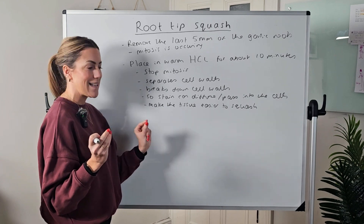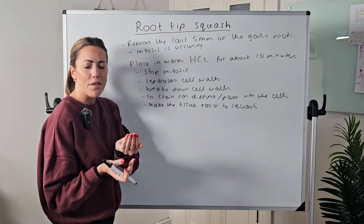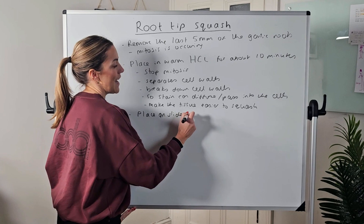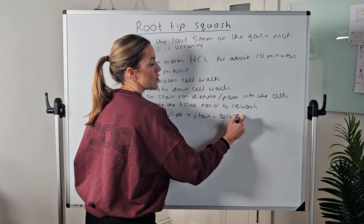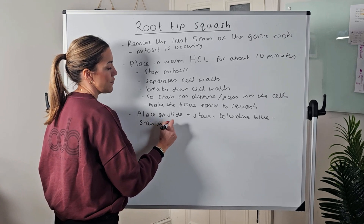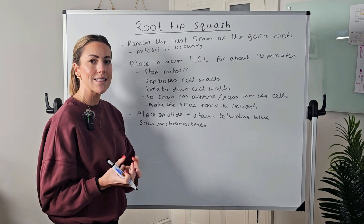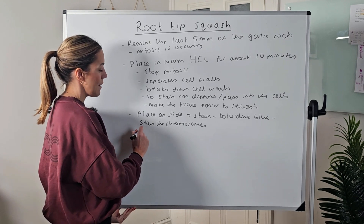Once you've had the root tips in warm hydrochloric acid for 10 minutes, you're going to rinse them — probably using one of those small sieves — rinse under the tap making sure you don't lose any root tips, then place them on a glass slide and stain. You might use acetic orcein, or we always use toluidine blue. The reason for using the stain is to stain the chromosomes so they are visible, since chromosomes would not be visible without it. It gives a nice blue colour with lots of contrast so you can clearly see the chromosomes and identify which stage of mitosis they're in.